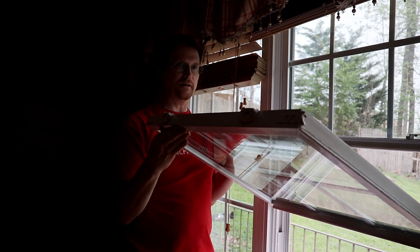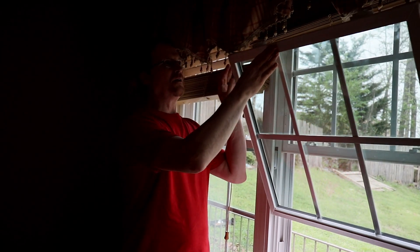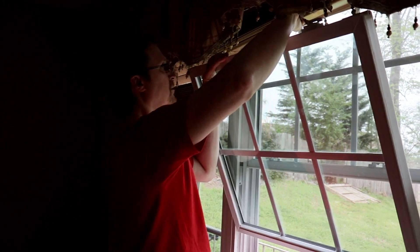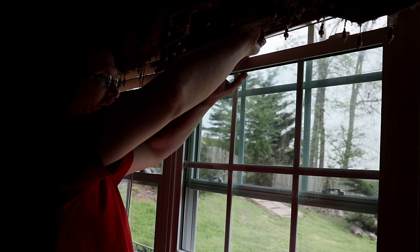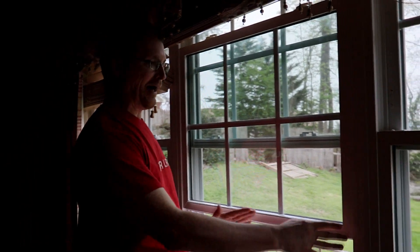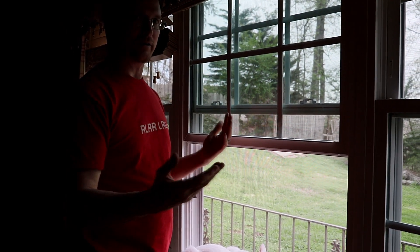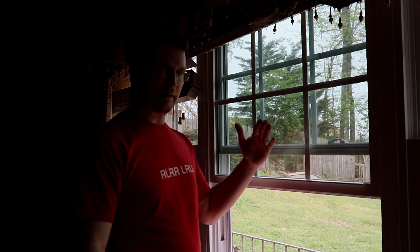Now you've got both tabs hooked up to both sides of the window. The last step is you have to push the window up and lock it into place on the upper tabs up here. And there it is — the window is in place. Now that you've got those tabs hooked up, the window goes up and down and it won't fall back down. That is how you fix these windows from coming down by themselves.